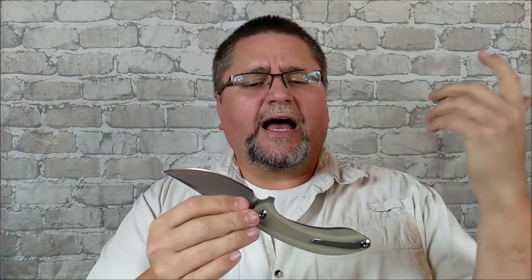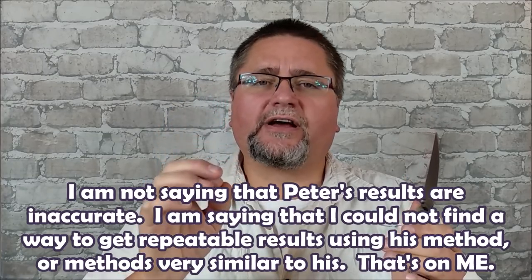Those of you who know that I was working very much last year at this time — for about five or six months I really wanted to figure out a system where I could test how well a knife steel keeps its edge: how much work you can do with it before it loses its edge. People like Peter over on the Cedric and Ada channel has a system that's quite well-known, with a long extensive list comparing different steels and how long that steel keeps an edge under use.